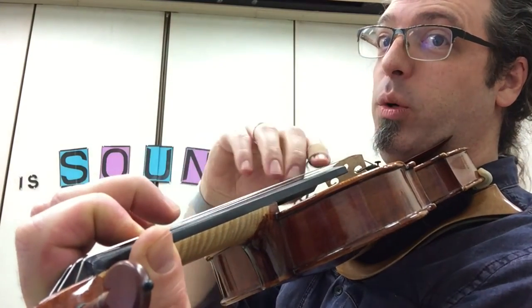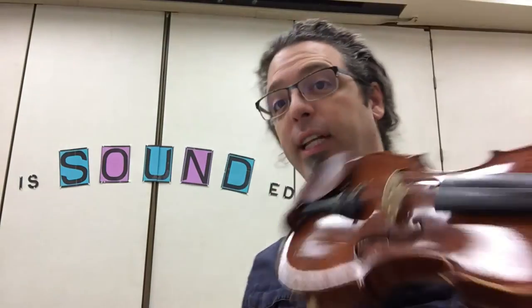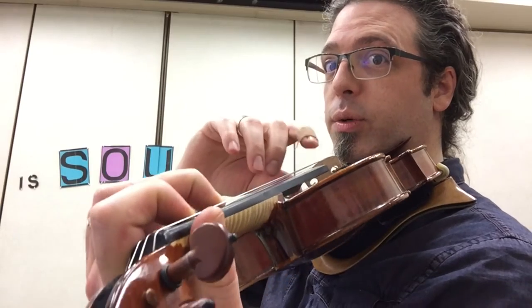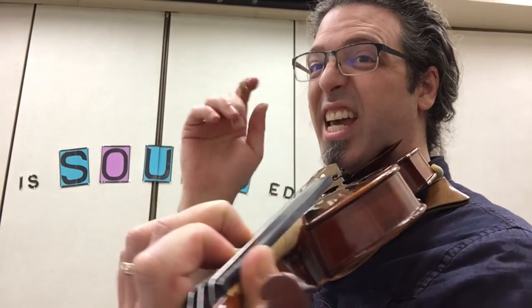We want to practice going from open to 1, and then 1 to 2. When you're feeling good about those changes — 2-1, 1-0, O-1, 1-2 — put it all together in the first five notes. Here's the first five notes of Mary Lee: 2-1, open, 1-2. If you can do that, the rest of Mary Lee's a cinch.